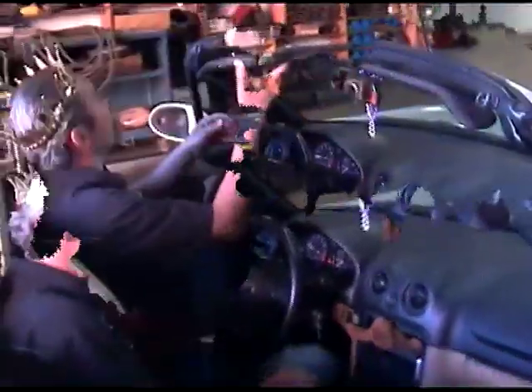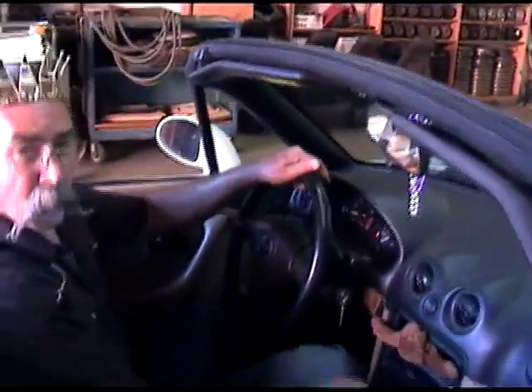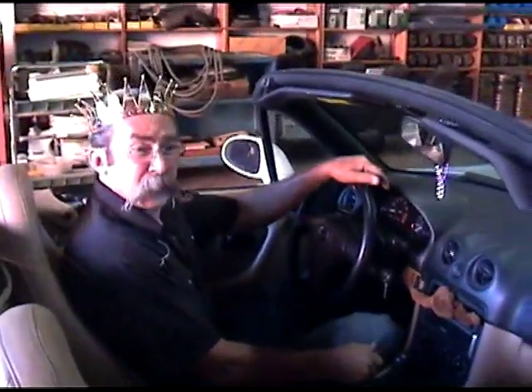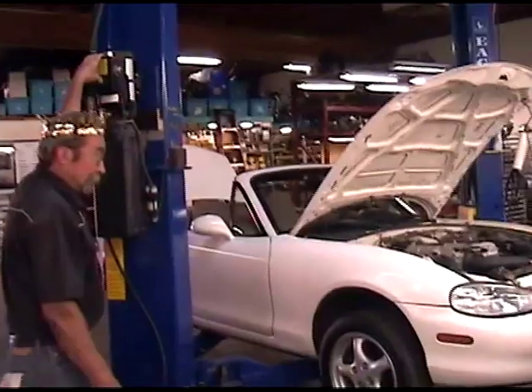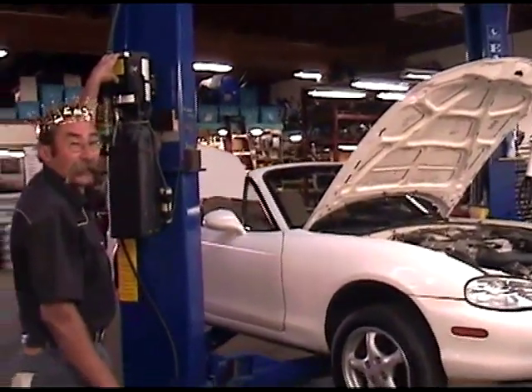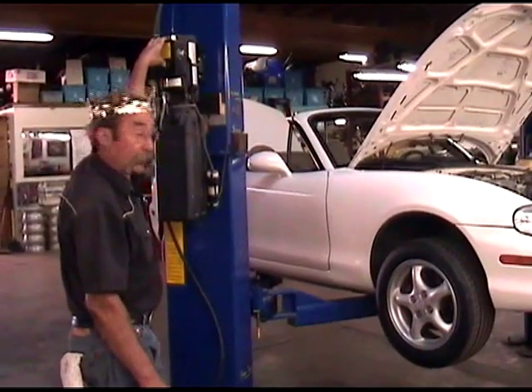We've got some loose visors, screws falling out. We'll be able to tighten the rough edges and smooth this car over. Doing an oil change on the Miata on the ground is difficult, but we're going to show you how to get the oil filter from the bottom of the car.